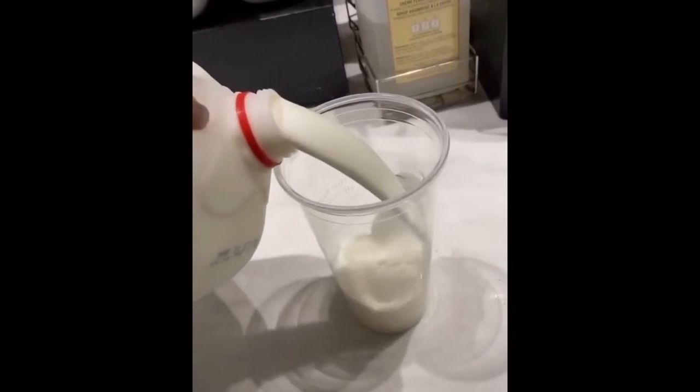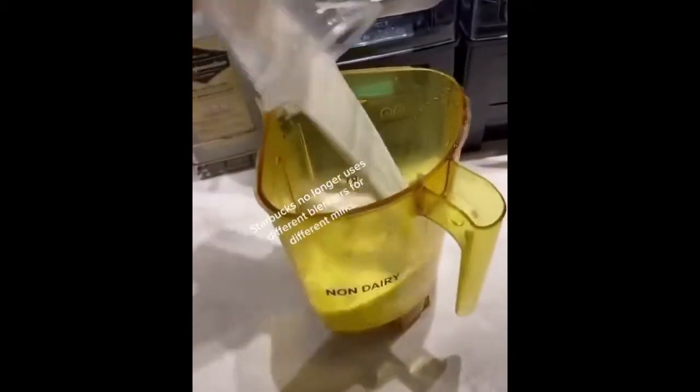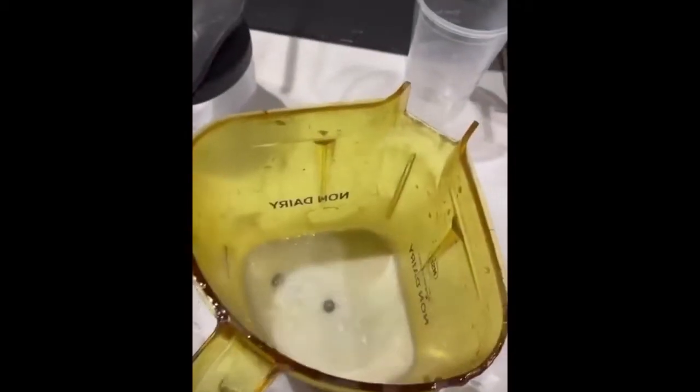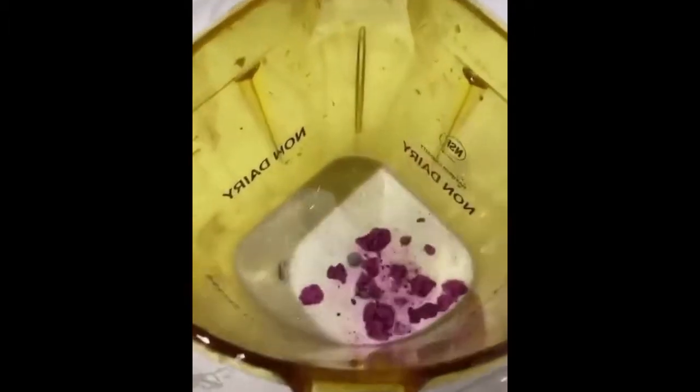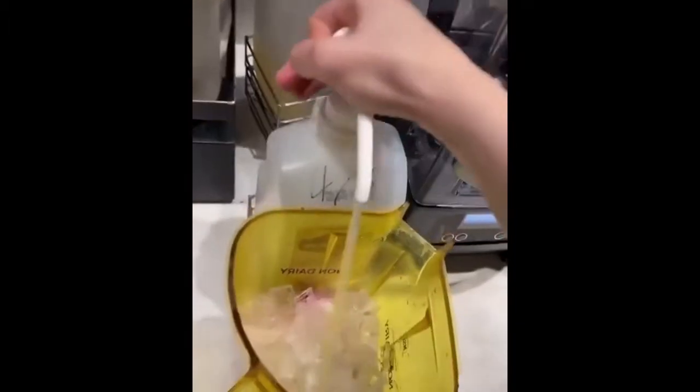Today we're going to make a tie-dye frappuccino. Let's go. Whole milk — pour into the blender. Four scoops of vanilla bean powder. One scoop of dragon fruit. Ice. And cream base.